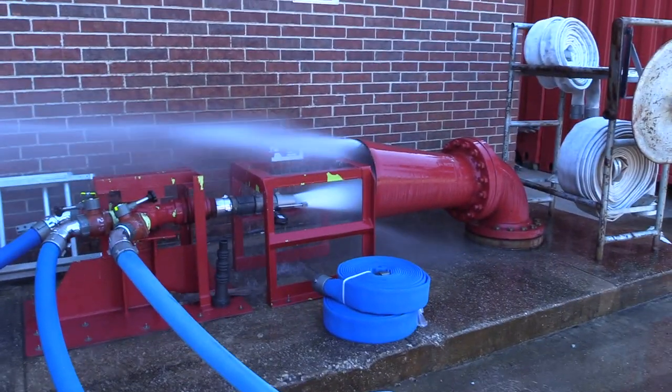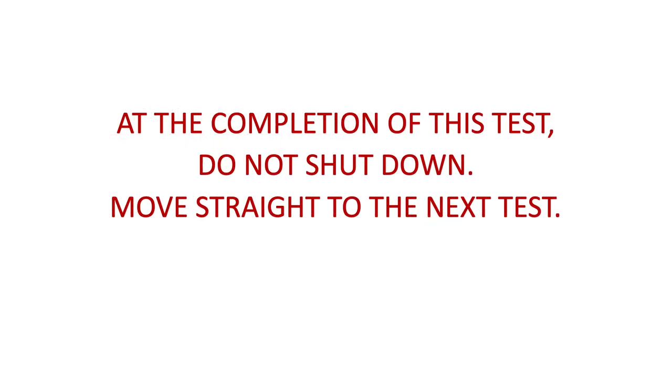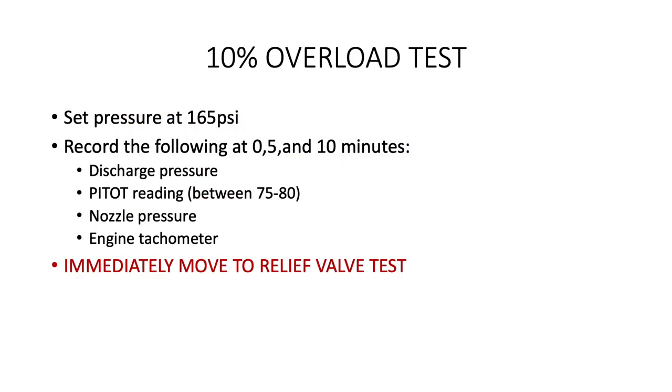You are now once again in observation mode. Record the following at start, 5, and 10 minutes: your discharge pressure, the pitot reading, the nozzle pressure, and the engine tachometer reading. At the completion of this test, move immediately to the next test. Adjust your pressure to 165 PSI. Again, start your clock and record the following at start, 5, and 10 minutes: your discharge pressure, the pitot reading, the nozzle pressure, and the engine tachometer reading.